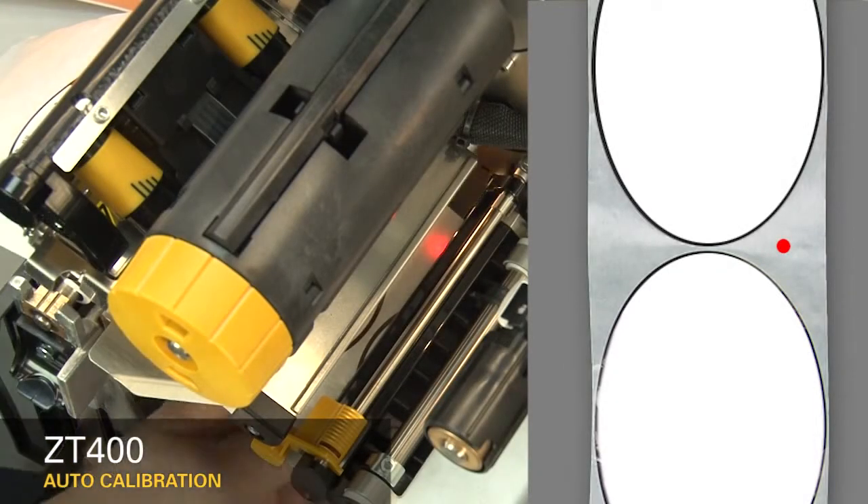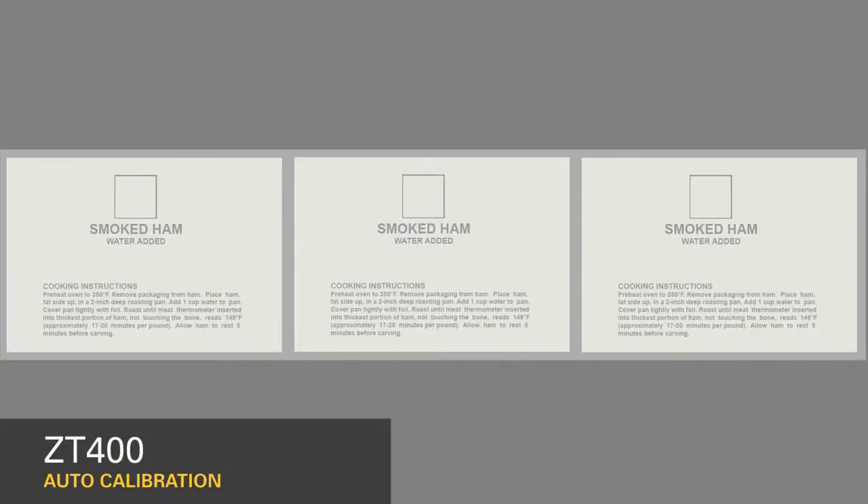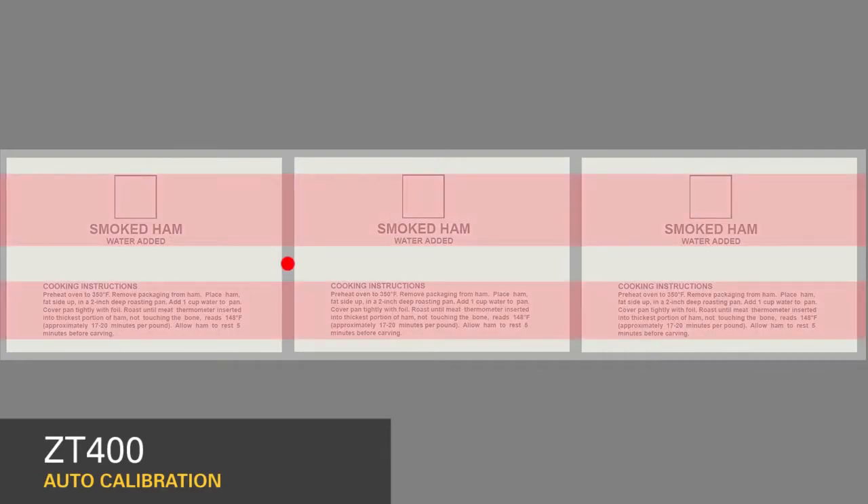If your media is not a simple rectangle, such as a circular shape, locate the sensor over the leading part of the label. If you're using media with print on the underside, try to locate the sensor away from that print so the sensor does not get a false reading.